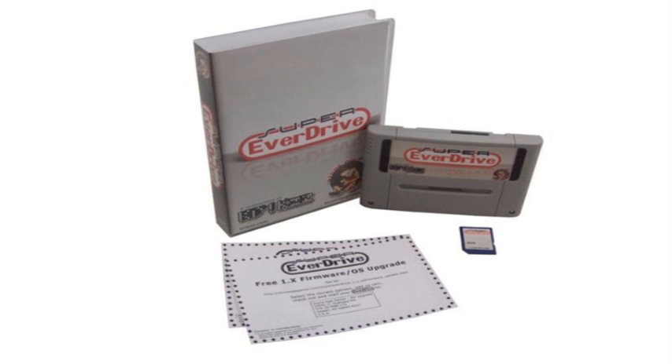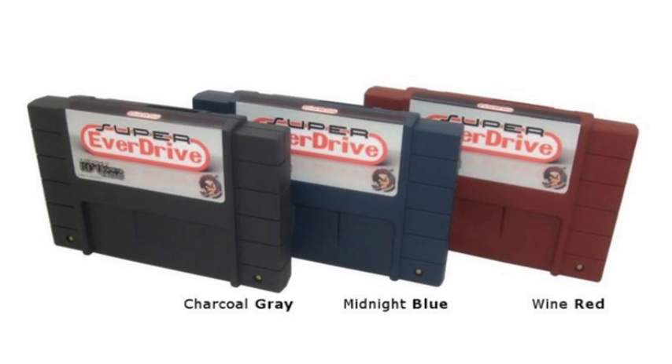The Ultimate Edition is very similar to the Deluxe Edition — it's got the case, the 2GB SD card, the user manual, two firmware upgrade coupons, and the stickers. The difference is that you don't have to pay extra for the universal cartridge shell option. You can also pick a color for $5: charcoal gray, which is the one I got — it's almost black — midnight blue, or wine red.